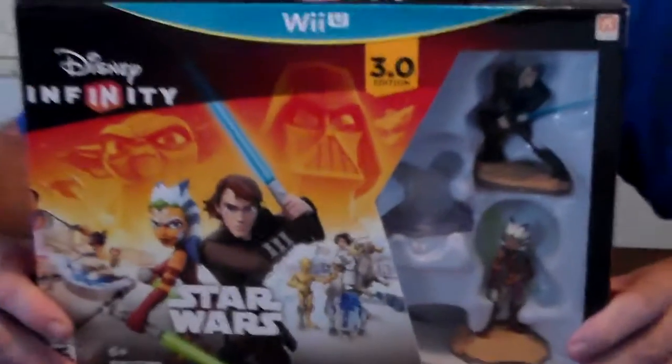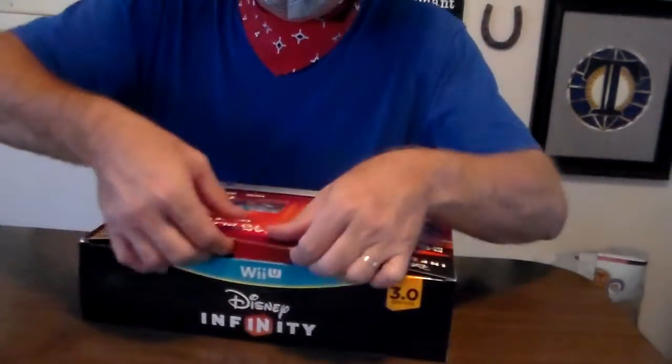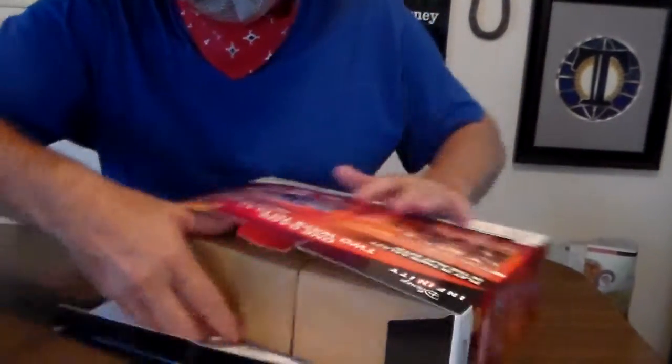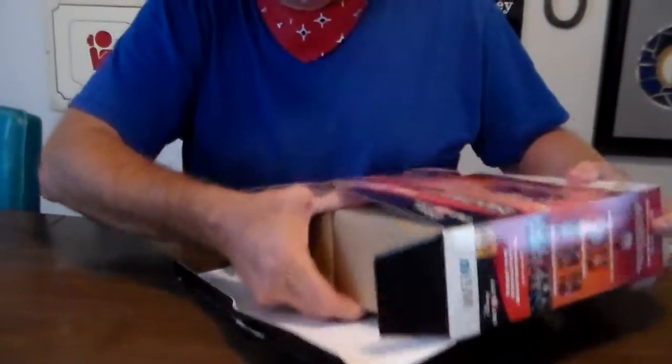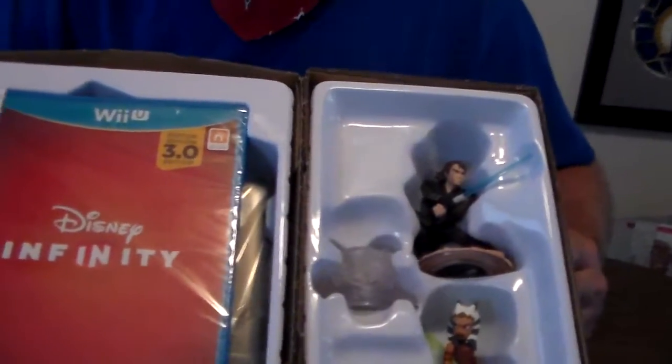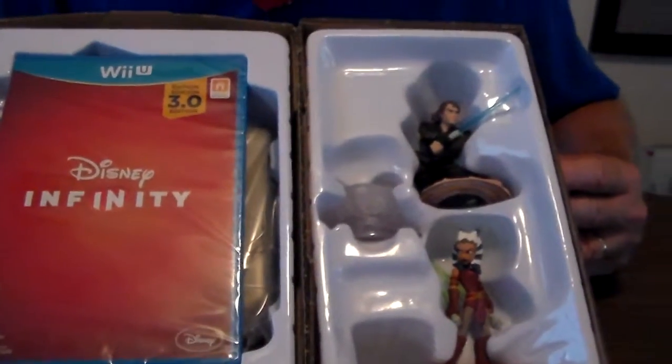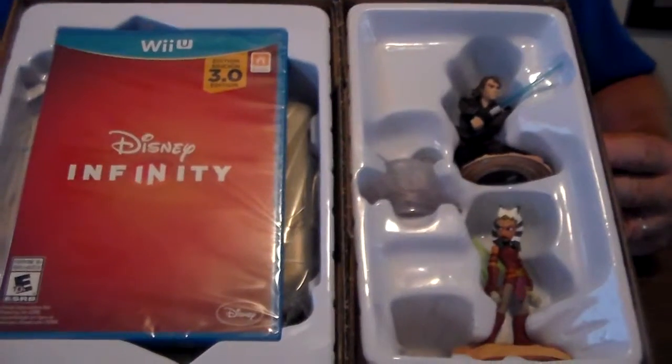We're going to open this up and see what's inside. Here we go. I did cut this so that I could get to it easier. Here's what it looks like when we slid it out of the box.